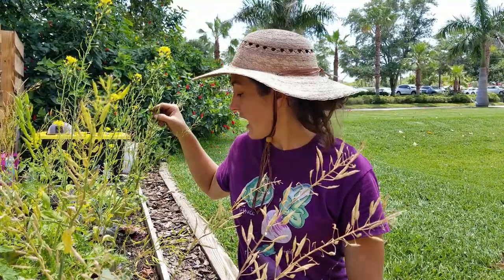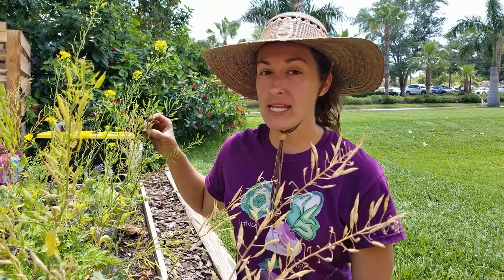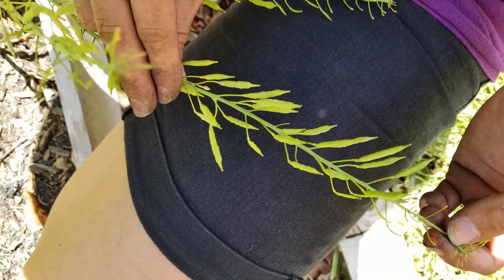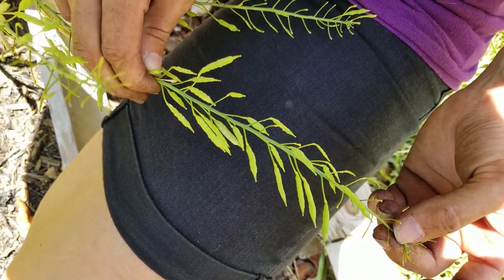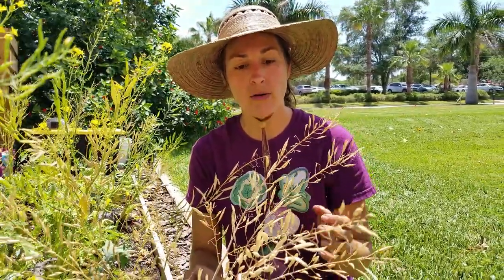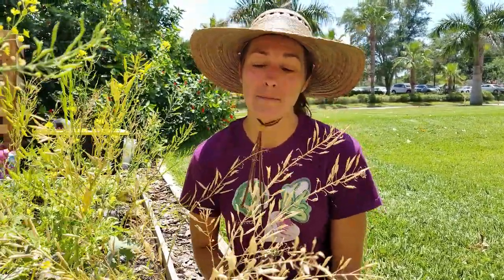You can see here we have some tatsoy that has bolted and it's not quite ready yet to harvest the seed. The pods have formed, the flowers are all gone, but the pods are still green — they're not ready to harvest yet. On the other hand, the ones right in front of me are all dry and brown, and if you shake it you can actually hear the seeds rattling around inside. These are ready to harvest and save.